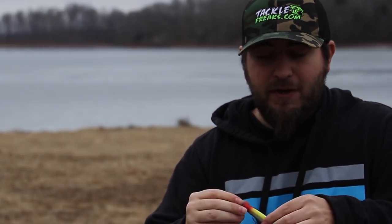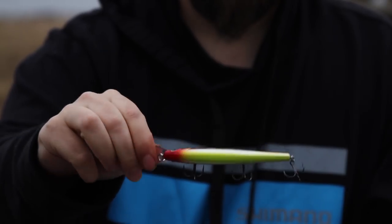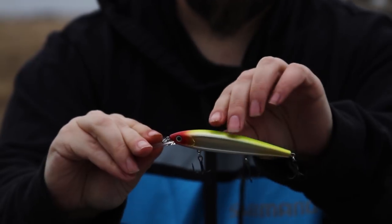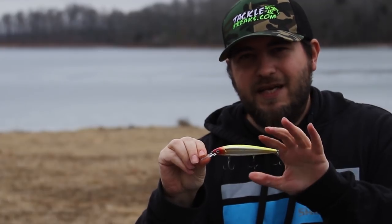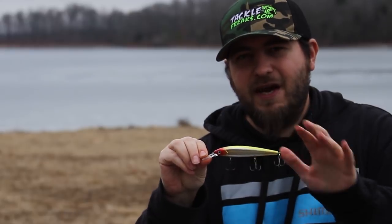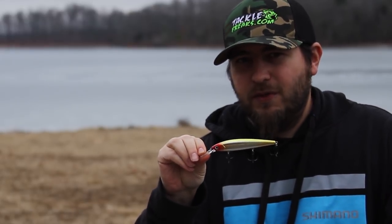The Megabass Sexy Shad caught me a 9-1 not too long ago — it perfectly imitates a baitfish and works great in clear or slightly stained water. If you don't want to spend the money on Megabass, the Strike King J300 Deep is a really good bait. I've caught several fish on it — it gets down to six to nine feet of water and suspends as well.